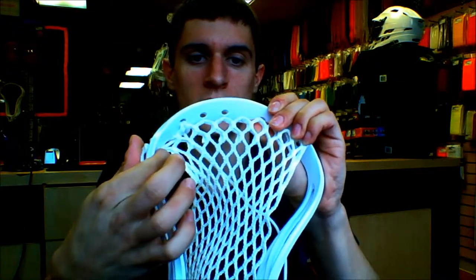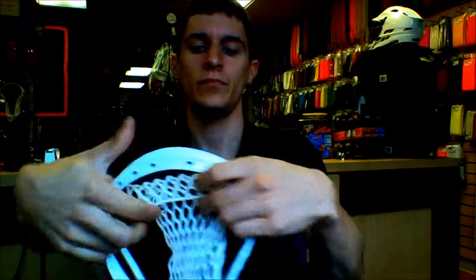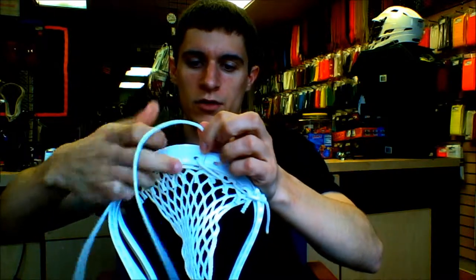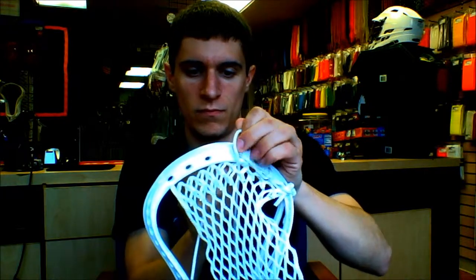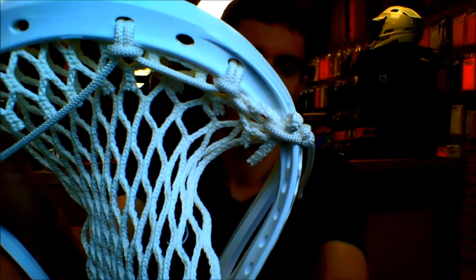If you look at how you have it, you have your first diamond and then your second diamond is tied to the top. You're going to skip one and then tie this one into the third hole there. So you do the same thing: go through the back of the plastic, front of the mesh, and over the string in the back. Pull that nice and tight. Then through the back of the mesh, front of the plastic, and under the string. Pull that nice and tight. So now you have both knots right there.